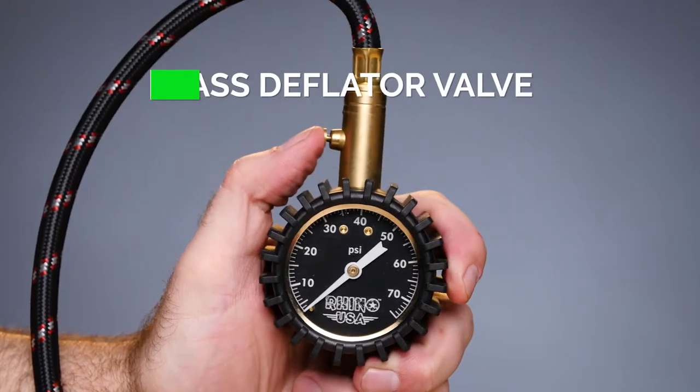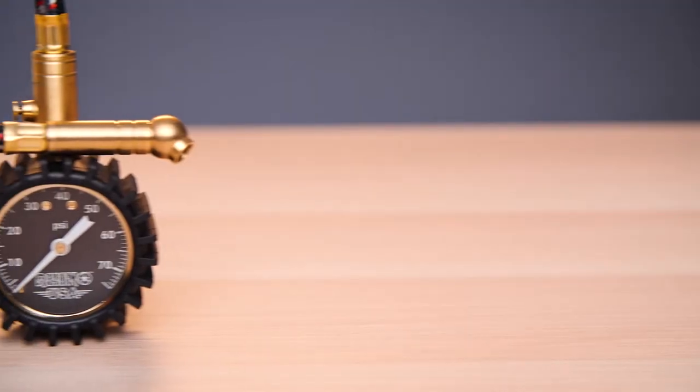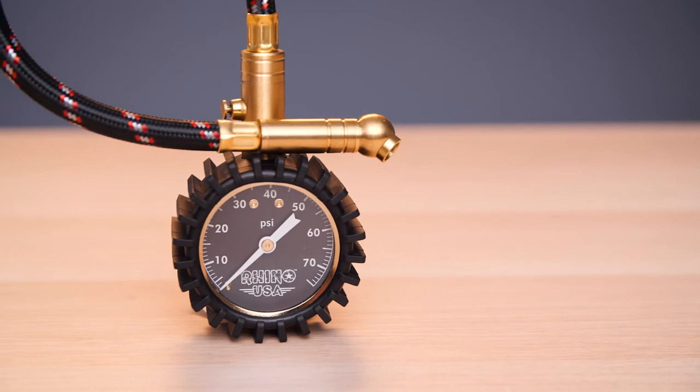Need to deflate overfilled tires? No problem with the solid brass deflator valve. Family owned and operated, Rhino USA backs all their products with a lifetime warranty and guarantees satisfaction or your money back. Order your Rhino USA heavy-duty tire pressure gauge today.